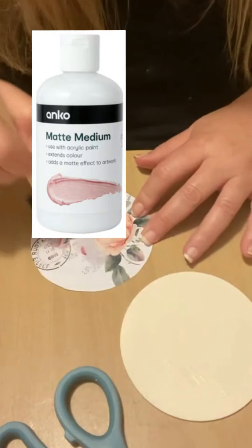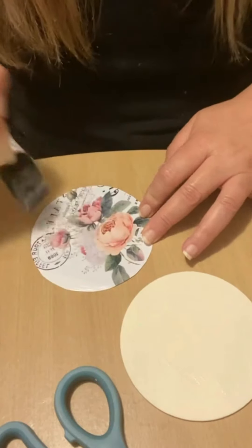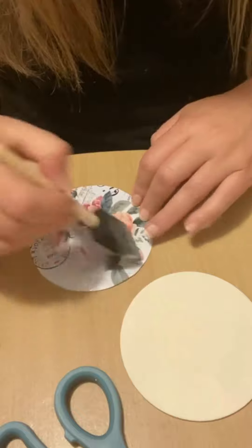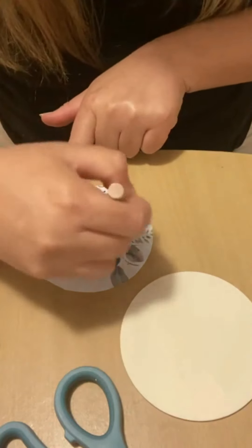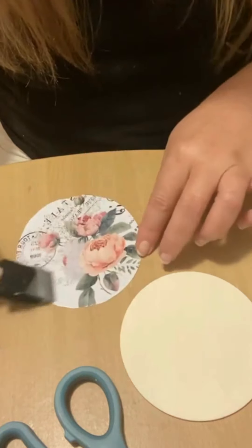I will be applying it to the coaster and to the actual print itself, and I just apply this very, very lightly — you don't need too much. Normally I've just applied it in the past onto one or the other, either the wood or the actual paper design; I don't think you really need to put it on both.